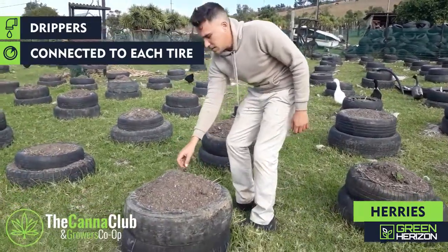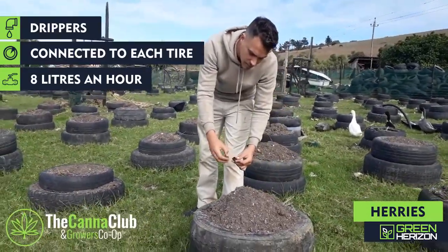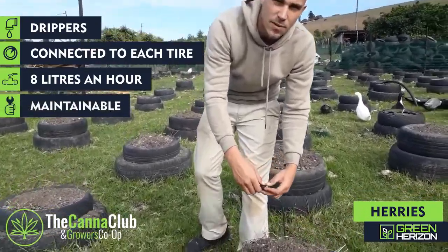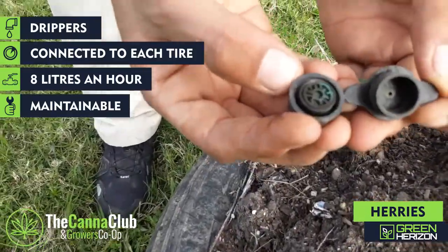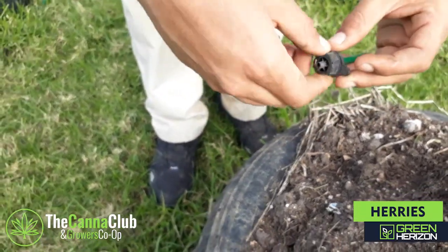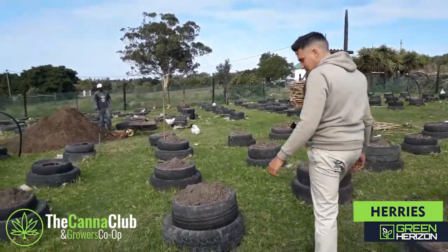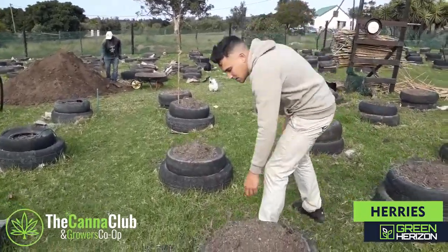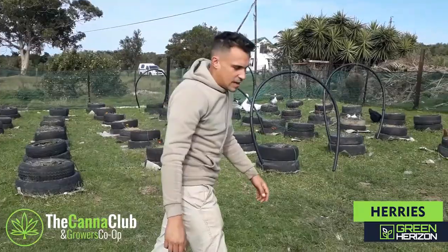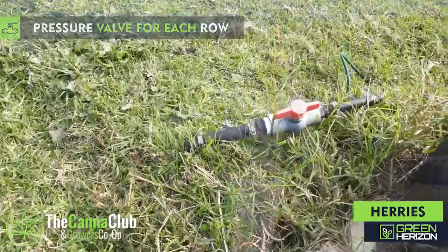Every single plant has got its own 8-litre-per-hour dripper. These drippers are great — you can open them up and clean them if they get blocked, and they have a little rubber and filter inside. As the pipe goes around the field, each line has got its own valve to switch it off, so that's how we can control how many plants are getting water at any given time.